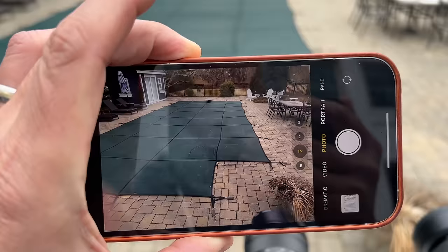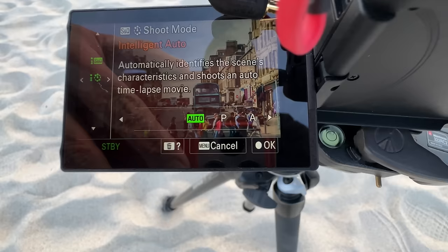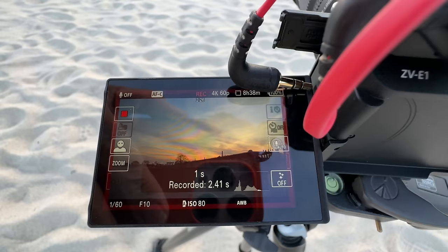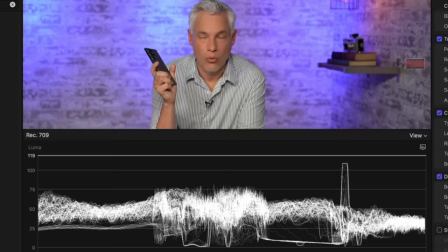I can live with the screen on the A7S III because it has a viewfinder, but without a viewfinder, Sony, you have to make the back screen much better. I love time lapses - this is a brand new feature for Sony. I can start a time lapse with just a couple of taps without having to select frames per second or anything. It just makes a full video file ready to drag into Final Cut. These automatic time lapses are such a time saver over capturing individual stills and processing in post.